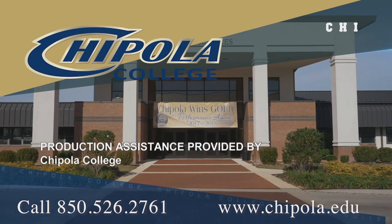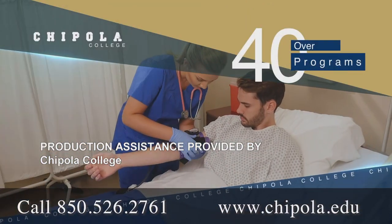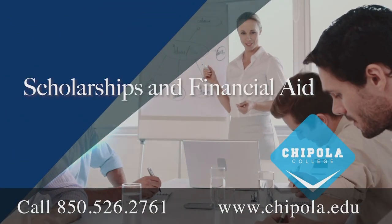Production assistance provided by Chipola College in Mariana, Florida. Chipola was founded in 1947 and was recently ranked among the top three community colleges in the United States.